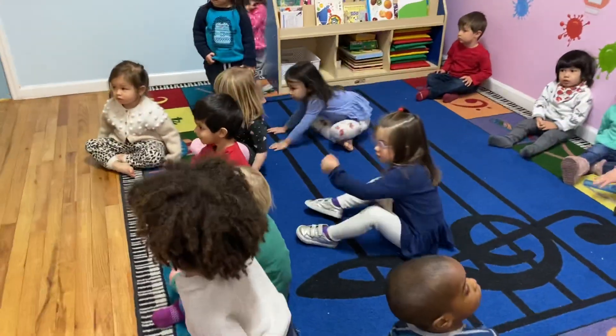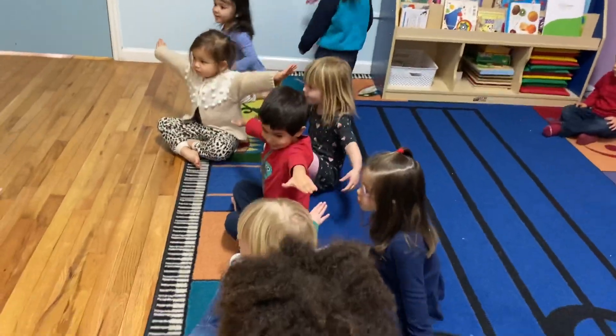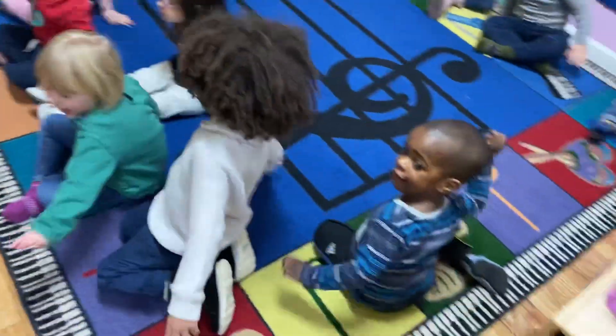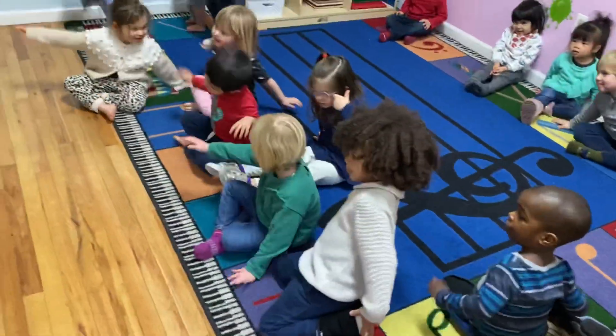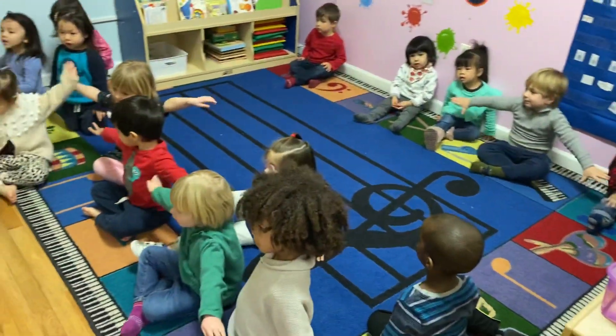Okay, so first we're going to go fast — we're going to put our arms out and go tick tock, tick tock. When I find my center, stop. Now stretch your arms out really wide.